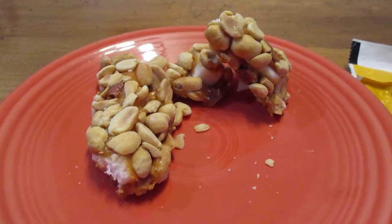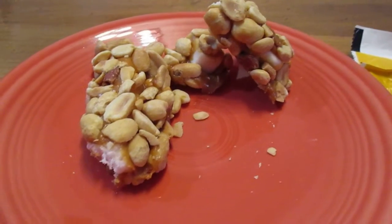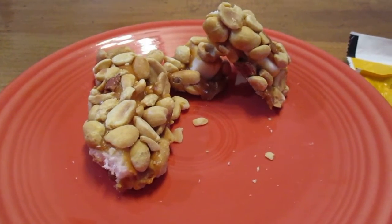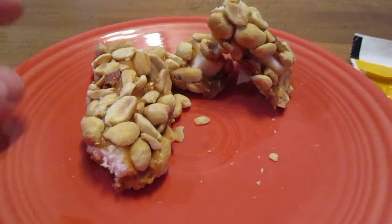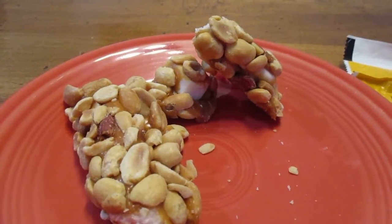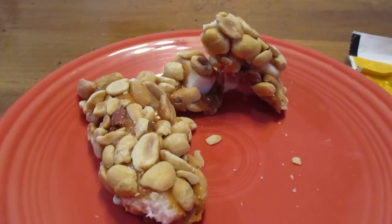I would suggest not putting this in the refrigerator because it's going to get rock hard, and this is much better soft. Leave it on the counter or in the pantry.